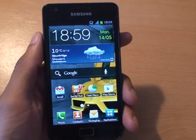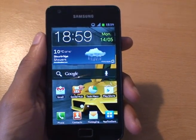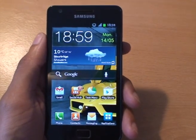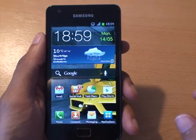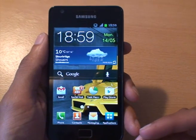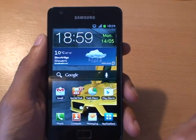Hi guys, it's Enamga4 again. I've got the Samsung Galaxy S2 here and I'm going to quickly show you how to pre-cache maps on Google Maps. Basically what that is — you're keeping a small copy of a section of the Google Map on your phone so that if you don't have a Wi-Fi or wireless connection, you can still use the map. You won't be able to use it in satellite view, but as a map itself you'll be able to use it.